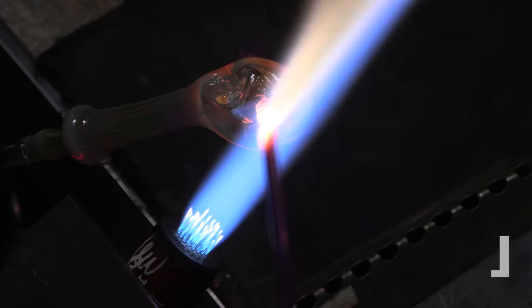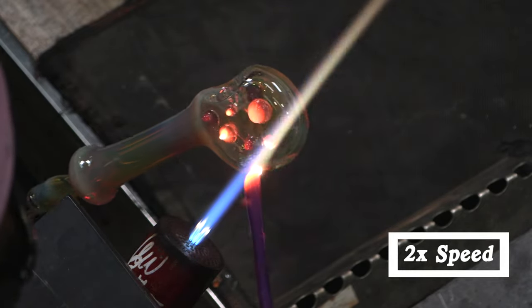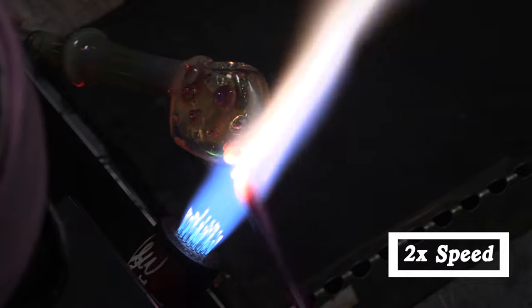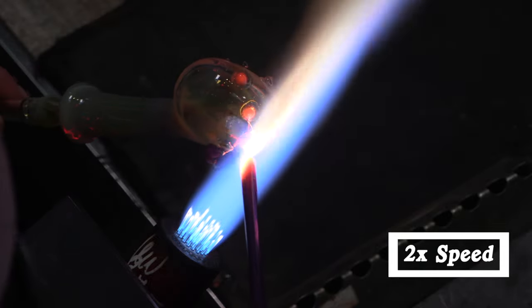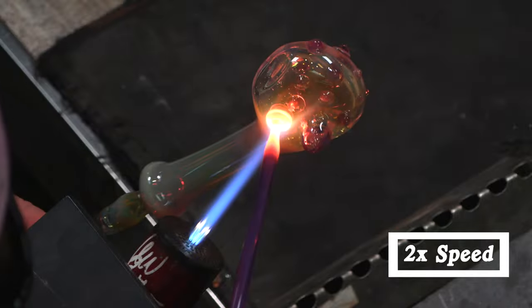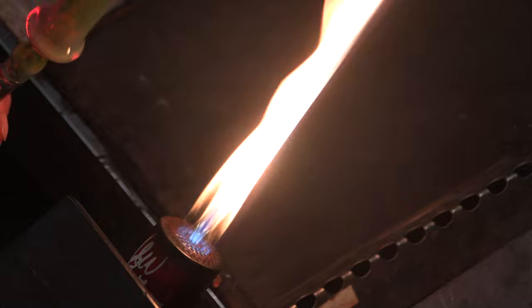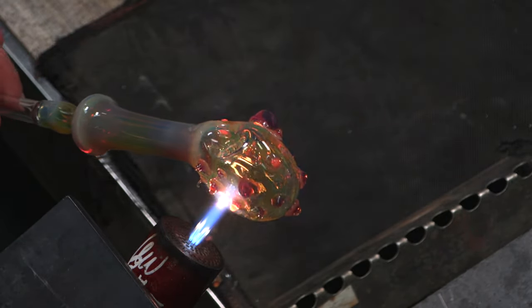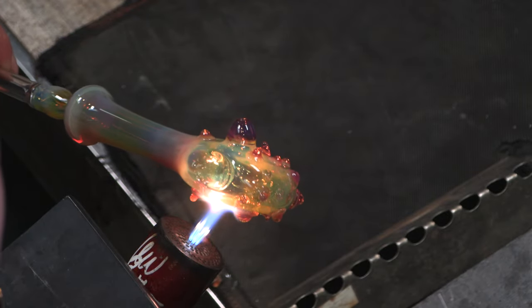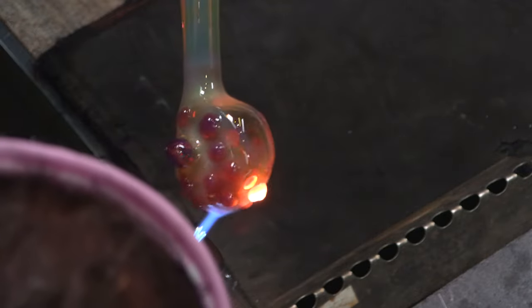Now I'm going to use a little bit of the same glass to make some dots on the piece — just decorative dots to add a little bit of texture and color. I'm using the same color, North Star Stargazer, which is a new experimental color. Going back and forth with different dots in different sizes, then I'll melt them in so they're all nice and smooth. If you're adding dots or anything else onto your piece, they have to be fully melted in around the side so there are no hard angles or ridges — that can cause cracking later.